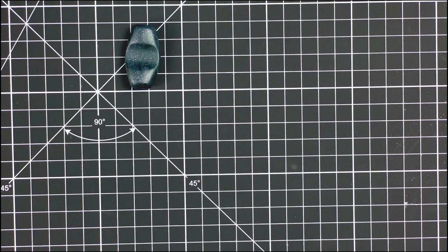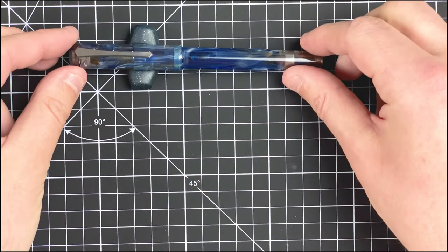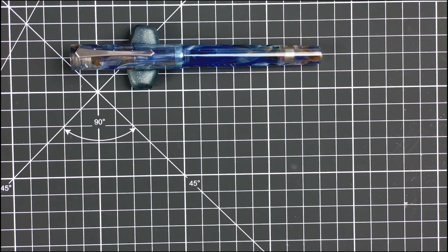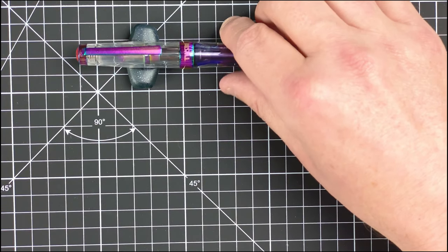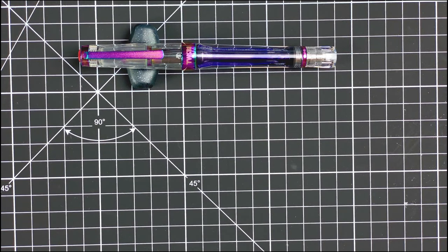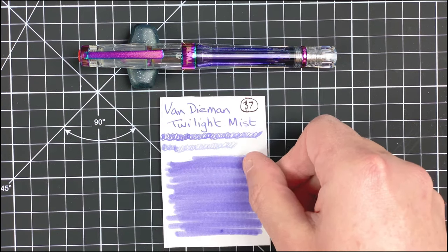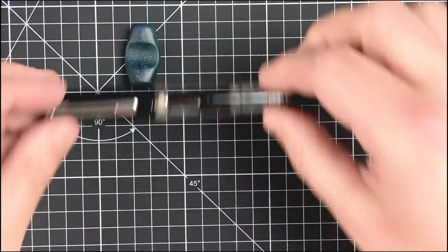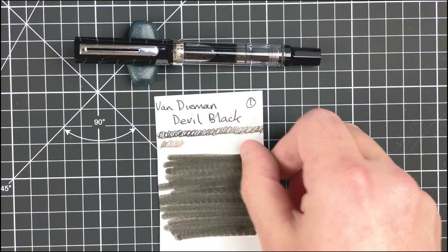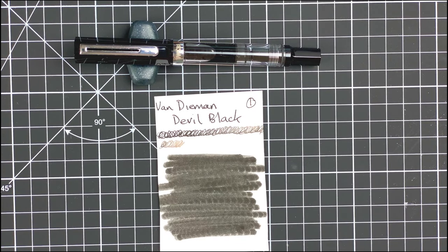Welcome down to the mat. First I'm going to introduce you to the three pens and inks we're going to be using in these tests. The first one is a Pen BBS 487 with a medium nib, loaded with Colorverse Supernova ink — a really nice saturated blue. My second pen is a Twisbi VAC 700R, Iris edition, with a broad nib, loaded with Van Diemen's Twilight Mist — less saturated but still a nice vibrant colour. My third pen is a Twisbi Eco with a fine nib loaded with Van Diemen's Devil Black — a really saturated black ink which should push most of the papers.